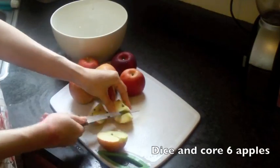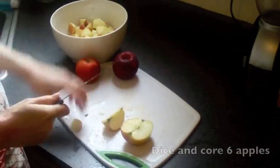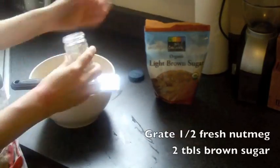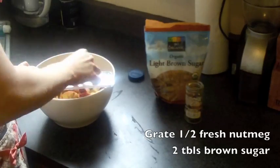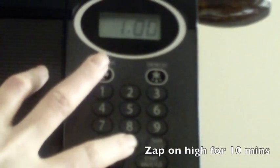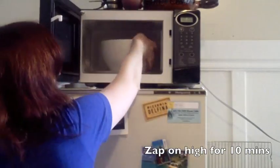In the meantime, go ahead and dice up six apples. Place your apples in a microwave-safe bowl, then add a half cup of apple juice, one teaspoon of cinnamon, a half of a nutmeg freshly ground, two tablespoons of light brown sugar, and then stick that in the microwave for ten minutes.